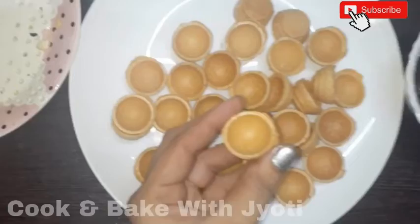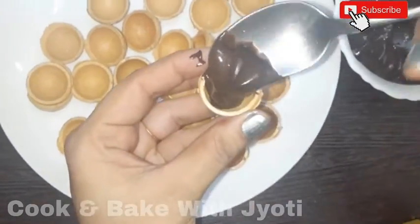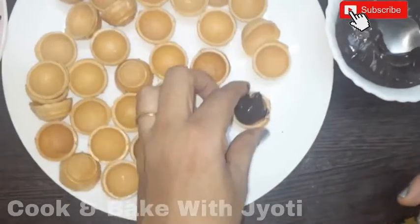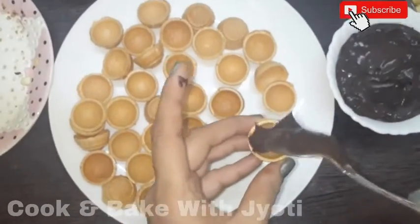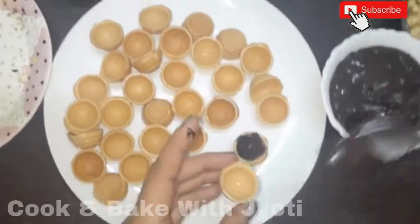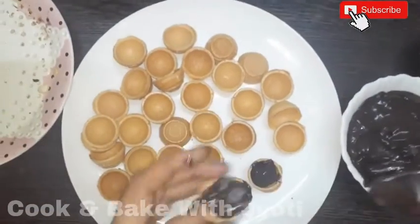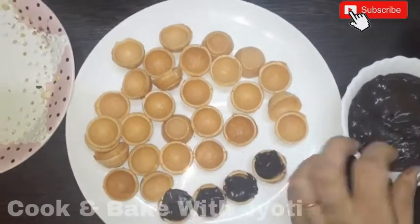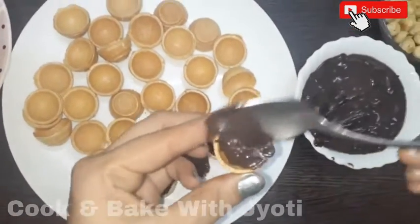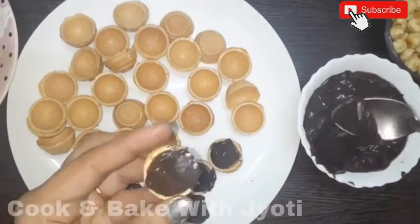Now we will take our waffle shells and add a ganache and Nutella mixture — a mixture of ganache and Nutella. We have to fill it about three-fourths of the way. After filling it, we will add a hazelnut on top.